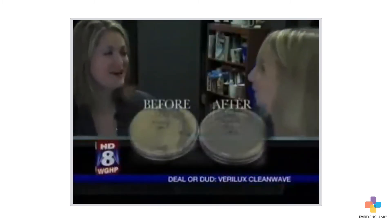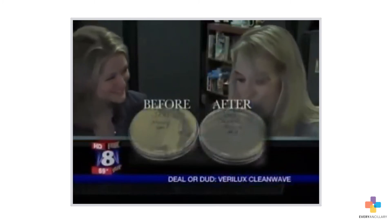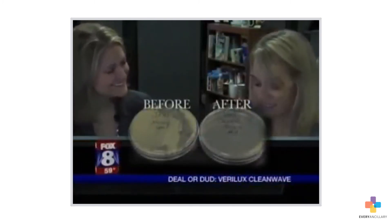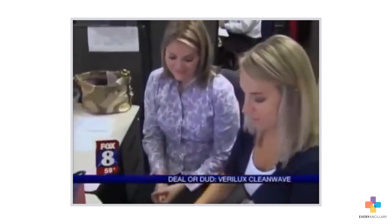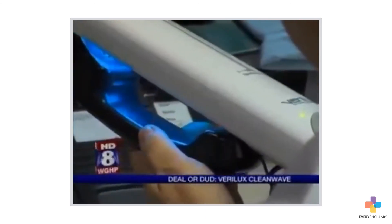Well, I'm disgusted with myself. But yeah, this thing rocks. It really worked. The CleanWave did its job and inspired us too. We'll be cleaning around here.